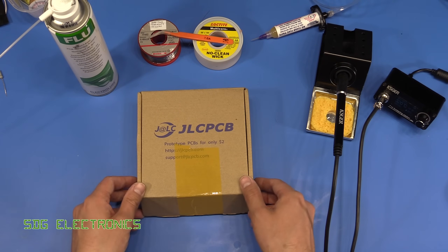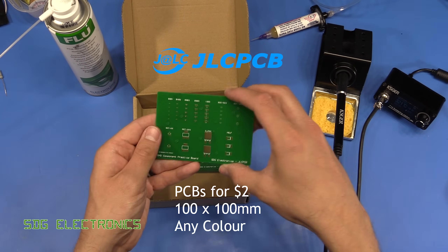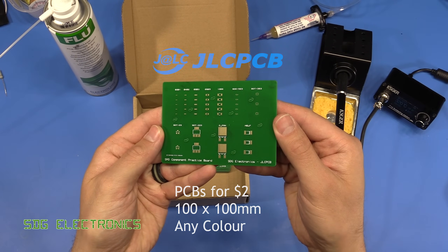Hi, in this video we're going to have a look at how to solder two and three pin surface mount devices using PCBs that have come from JLCPCB.